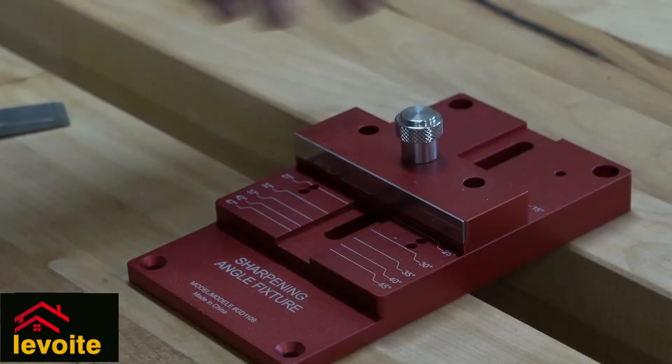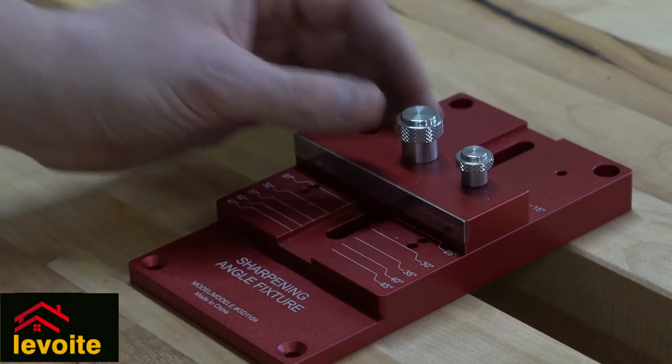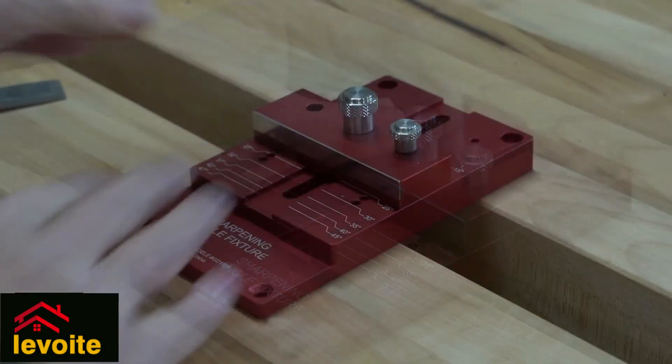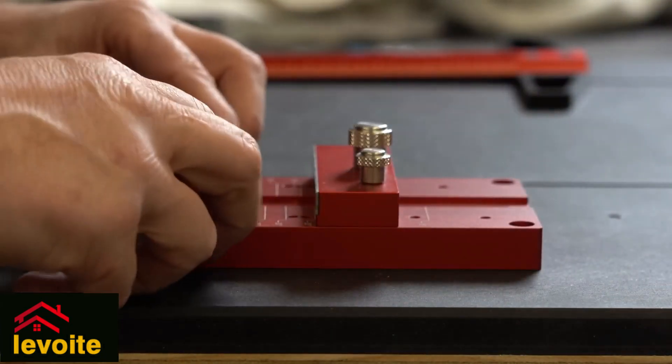By sliding the central bar you can set it to a certain angle, but that's not all. When you select the correct angle, you place a pin that fits very neatly, and this way provides stability, making setting up your chisel even more straightforward.